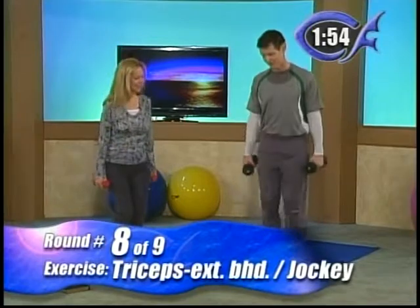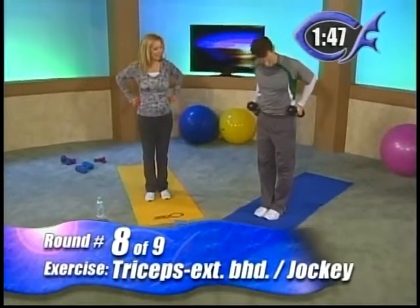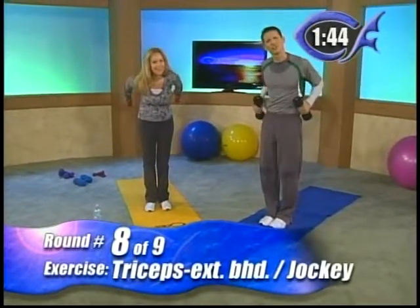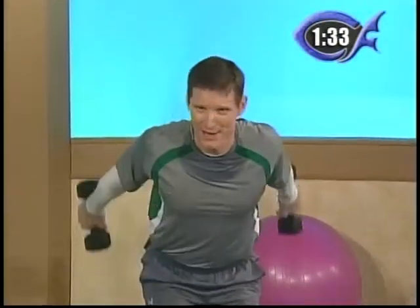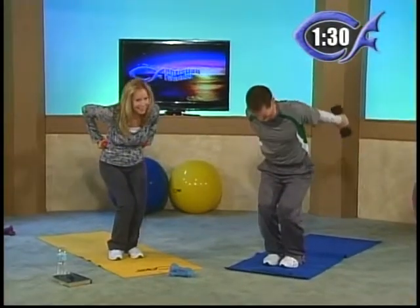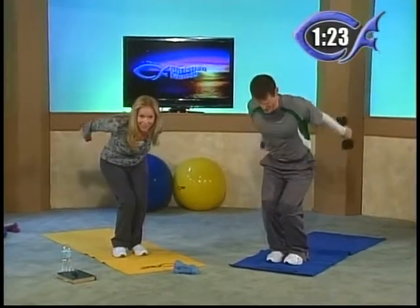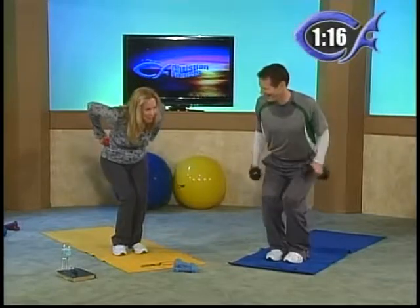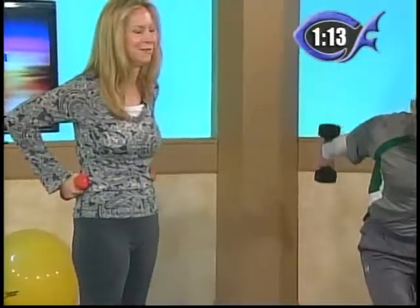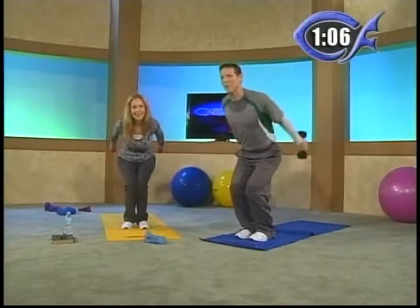Jockey stance — knees together, feet together. Now you're going to extend your triceps behind. Put your weights up on your hip and just launch them behind. Lean forward just a little bit and extend them behind — slowly extend, don't swing. Nice and slow extension. Now add the jockey to it and extend, which now almost looks like downhill skiing. If you live up north, you can envision yourself in the Olympics — either downhill skiing or going off the ski jump. Don't swing the weights. That day we were both in this position, like we were jumping off the slope. His music is all scriptural and all uplifting.